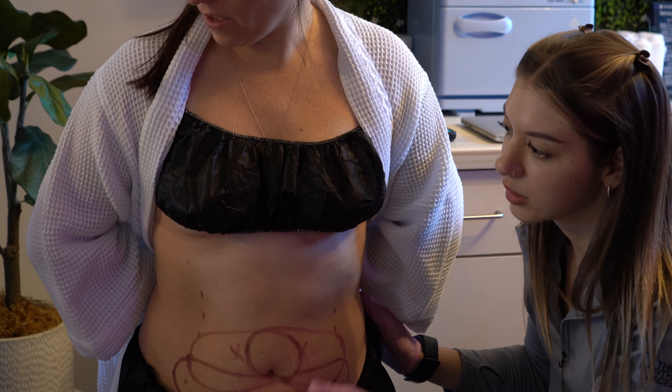This is a CoolSculpting Elite patient named Lana. It's a picture here in one of our flip books that we have in office. I just wanted to show the different areas of the abdomen that are treatable with CoolSculpting. We have the upper abdomen, right underneath the breast tissue; the middle abdomen, right above the belly button; and then the lower abdomen, which is underneath the belly button.